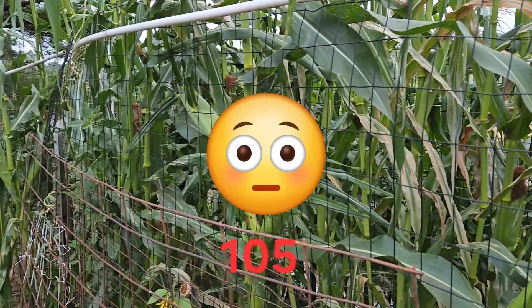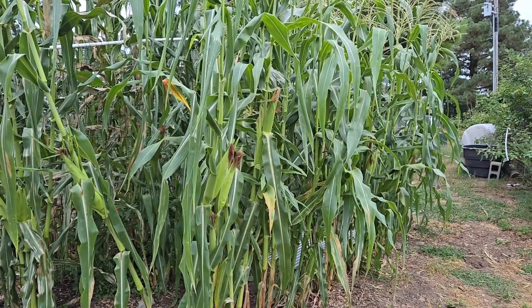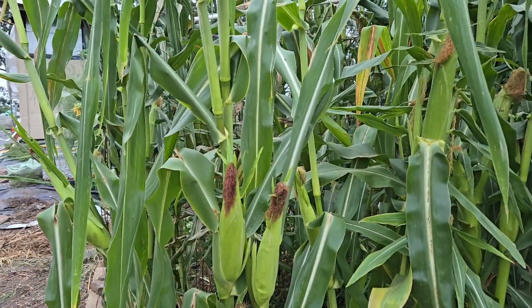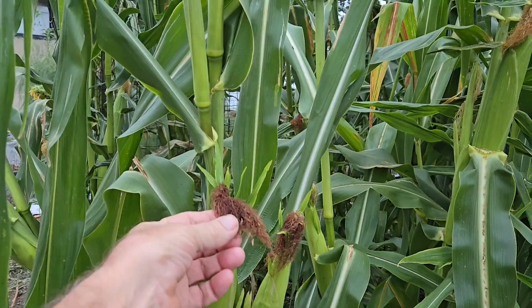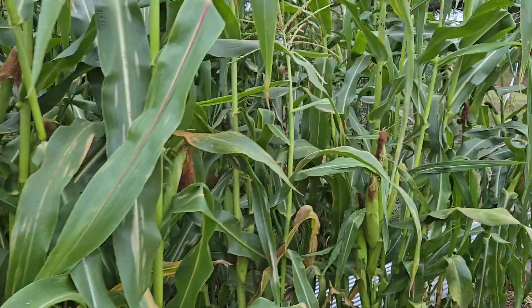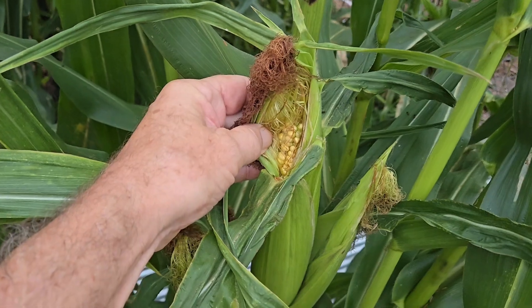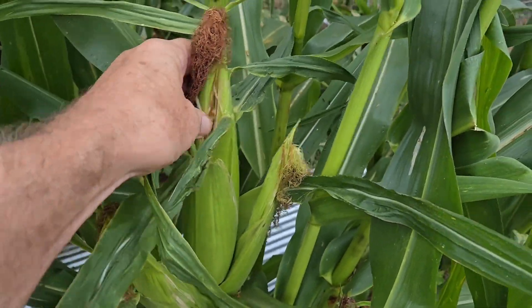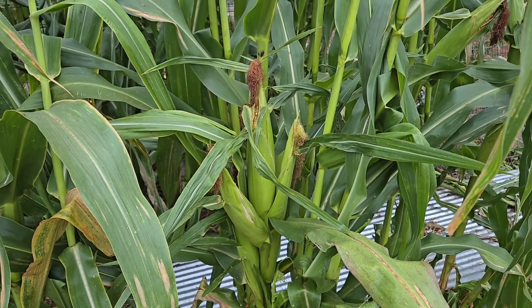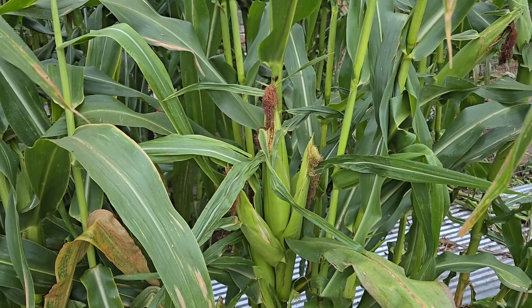It's been like that for a while. You can see some brown in there, but those ears of corn are looking pretty good. As far as the silk, we can check those — I've already opened one here. Looking good. When I checked it, I pierced it with my fingernail and it came out clear. What you're looking for is a milky substance — that way you know your corn is perfectly ready.